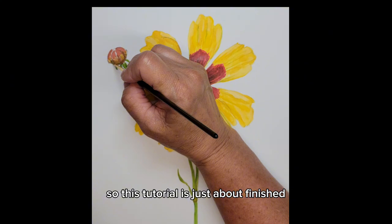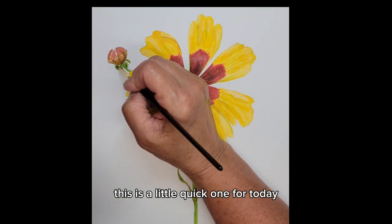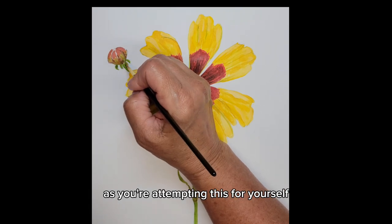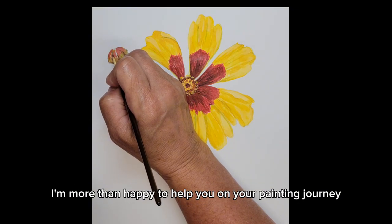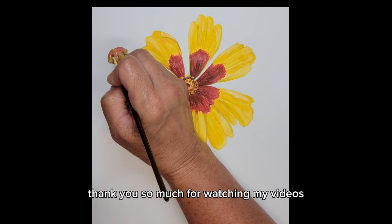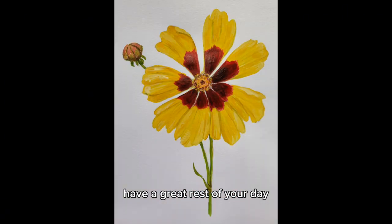This tutorial is just about finished — this is a little quick one for today. If you have any questions on any part of this painting as you're attempting this for yourself, please ask me and drop a comment in the comment section. I'm more than happy to help you on your painting journey. Thank you so much for watching my videos and spending time on my channel. Have a great rest of your day. Bye.